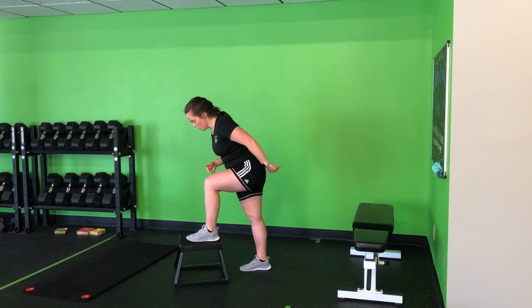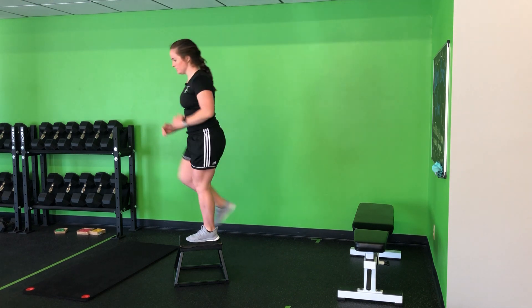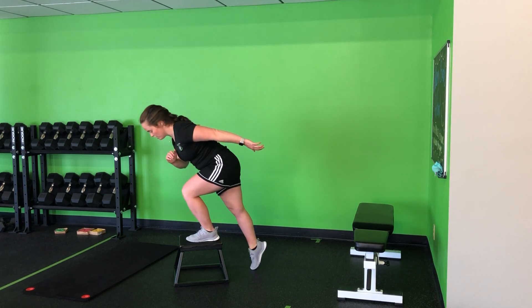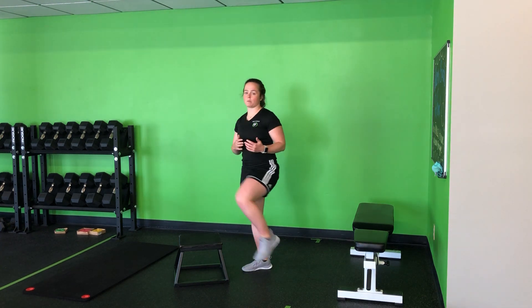Again, hinge into the hip, through the heel, pull yourself up, drive tall. Hinge back down, light tap, drive tall. Hinge, tap, drive tall. So it's a repeating motion.